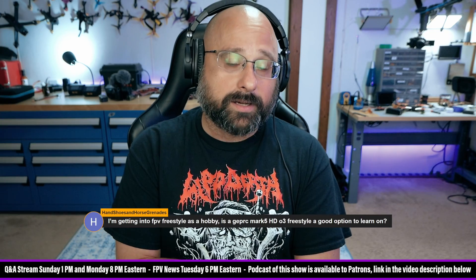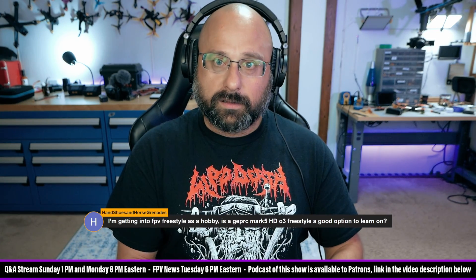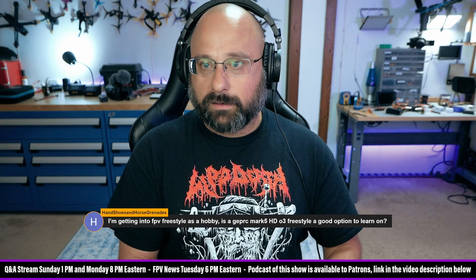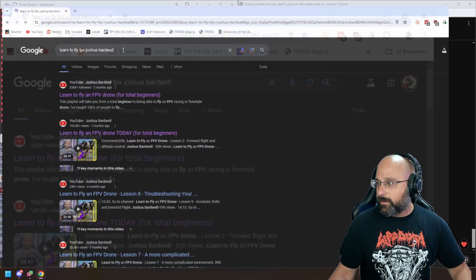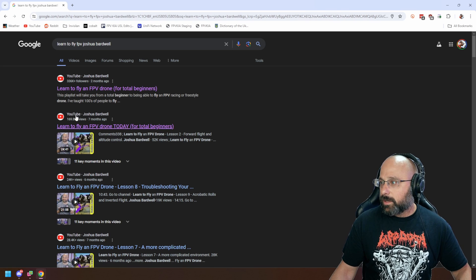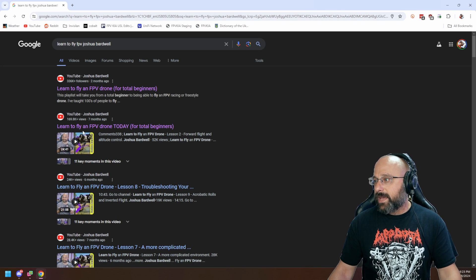You should start in the simulator. I've got a series of lessons — 'Learn to fly an FPV drone today for total beginners.' This is my current playlist. It's up to 20 lessons.